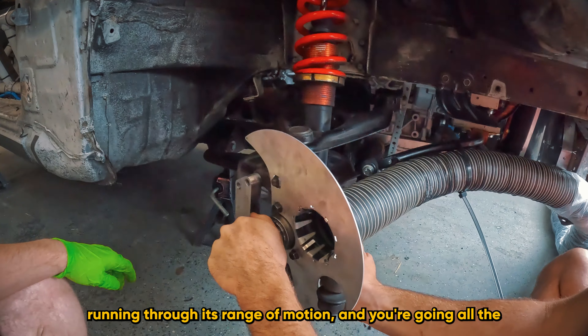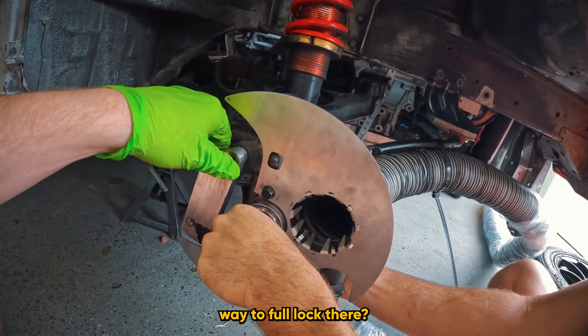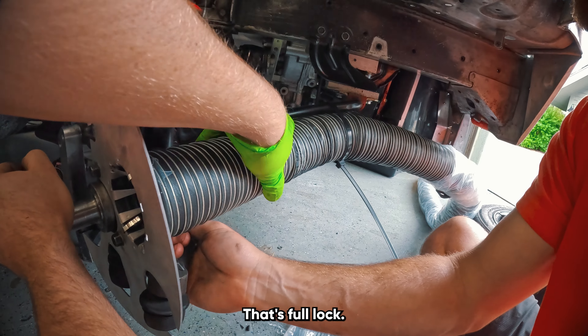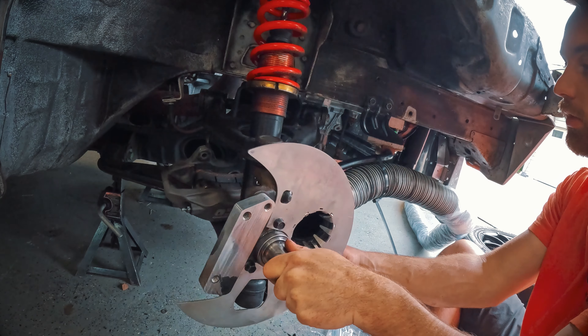Just to confirm everything moves freely — you can see how the hose is able to flex as it runs through its range of motion, going all the way to full lock. That's full lock right there — all the way. That's full lock.